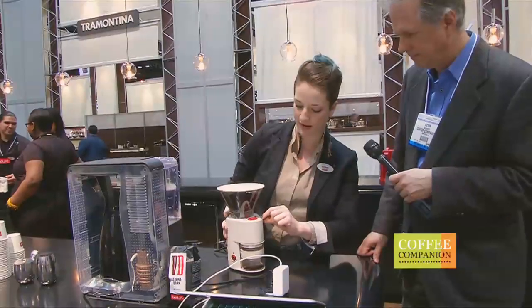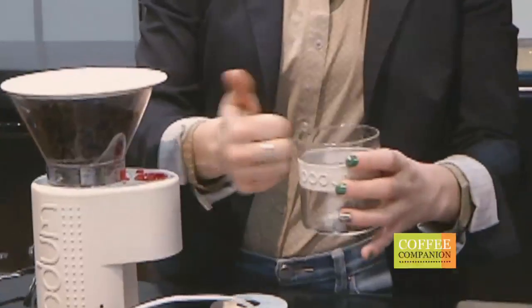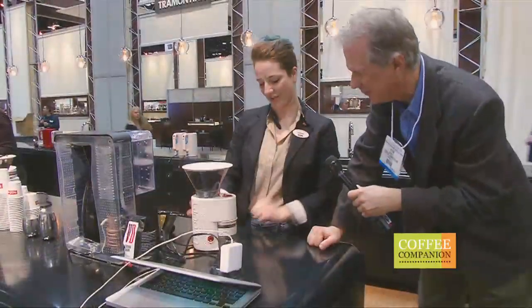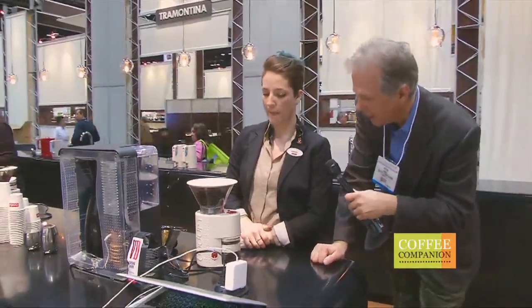Here you've got the time setting: 5, 10, 15, 20 seconds, and this removable little cup. It's glass to minimize static cling — sometimes you'll take your coffee thing out and it just explodes everywhere. And it's got a silicone lid. It's pretty quiet for a grinder — yes, it actually is pretty quiet for a grinder.